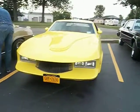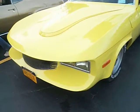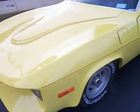Check this out. This is made out of a Corvair — to be precise, a 1967 Corvair.